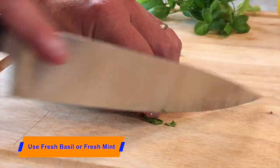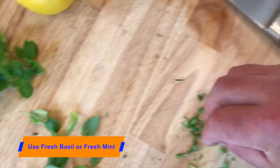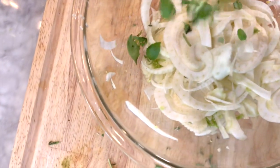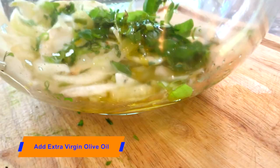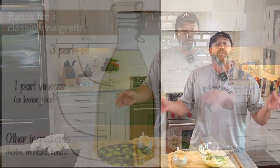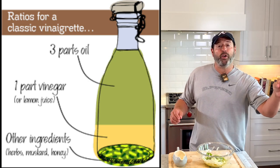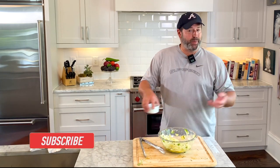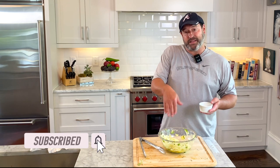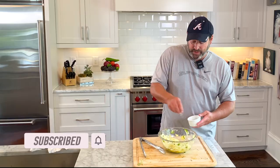Chefs don't memorize every recipe — they memorize ratios. For this vinaigrette, remember the ratio: three to one, meaning three parts oil and one part vinegar or acid. In this case our acid is lemon juice. When making a vinaigrette you need to balance the pH of the whole dish, so we're going to add a little bit of salt.